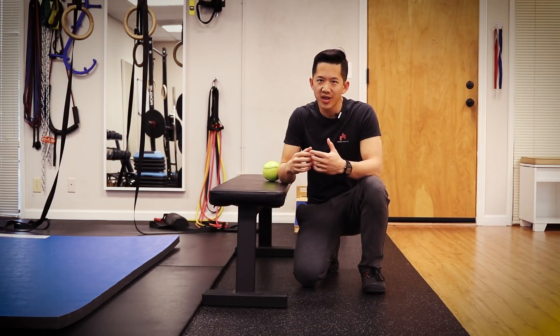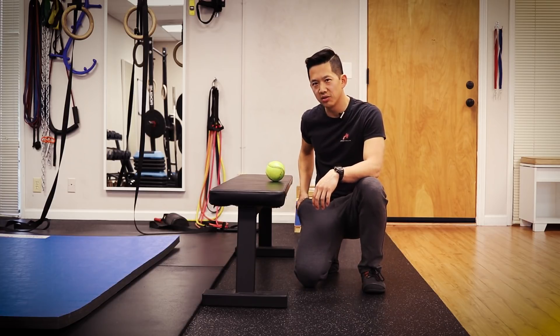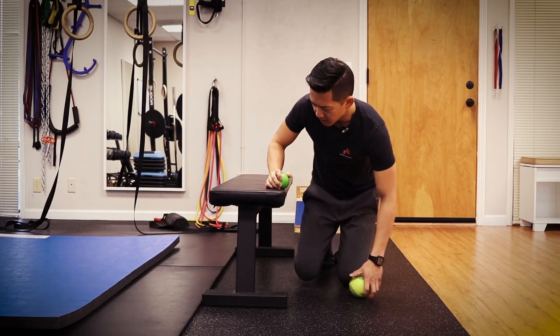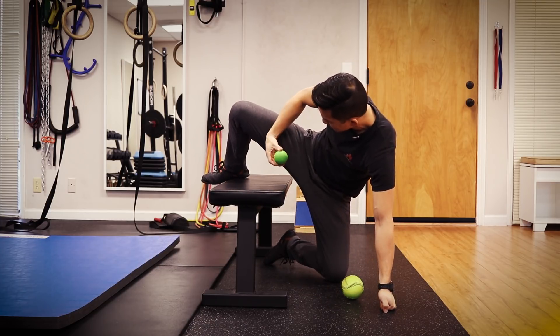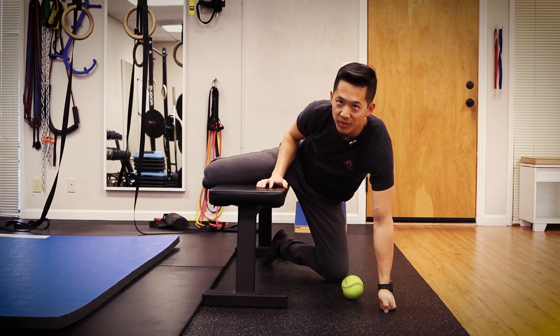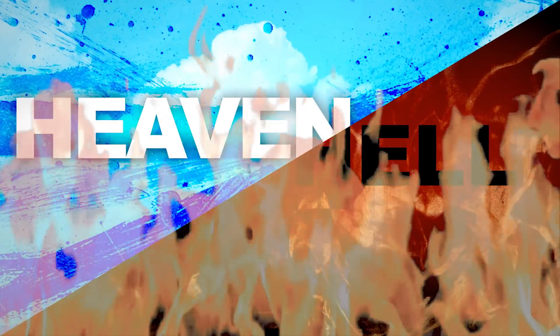If I want to get more detailed and get higher up into the groin, I can use a smaller ball — this is a lacrosse ball. I can throw my leg up over it the same way, but because it's smaller I can actually get it higher up into the groin, which for some of you will feel like heaven and hell at the same time.